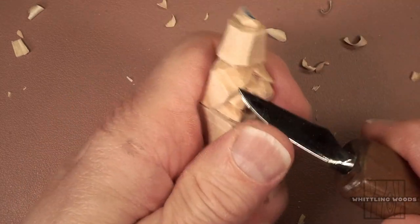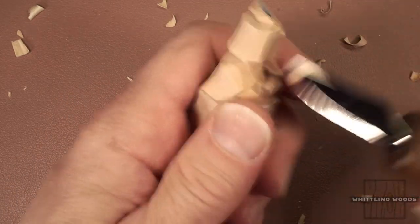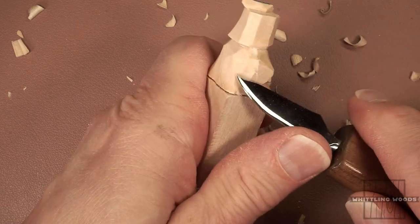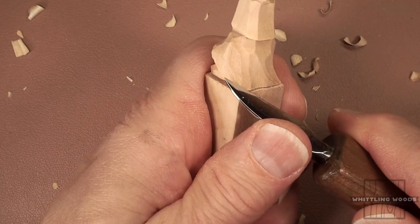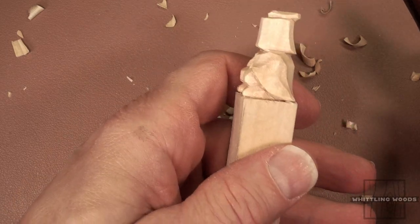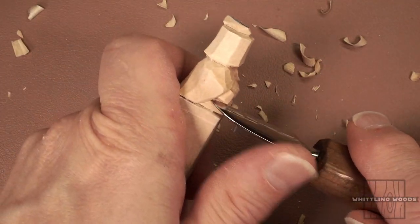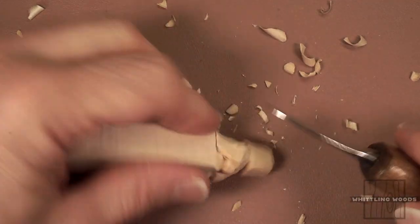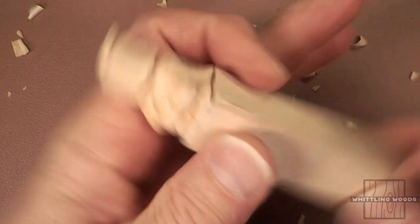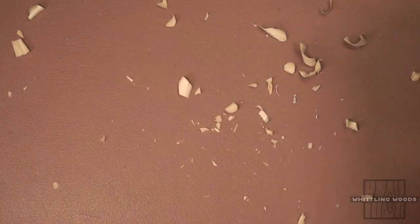A little bit more off the fronts on both sides — I think it's just a little too bulky there still. That's looking pretty good now — it looks like it's flowing around him. I want to go around and clean up some of this frayed wood you can see in here. That's just the nature of the crumbly basswood. Hopefully you don't have as much to do as I do.